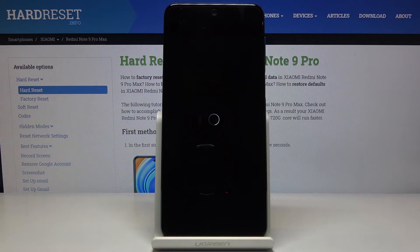Tap OK and begin the process. This will take several minutes, and once it's finished you should be greeted with the Android setup screen.